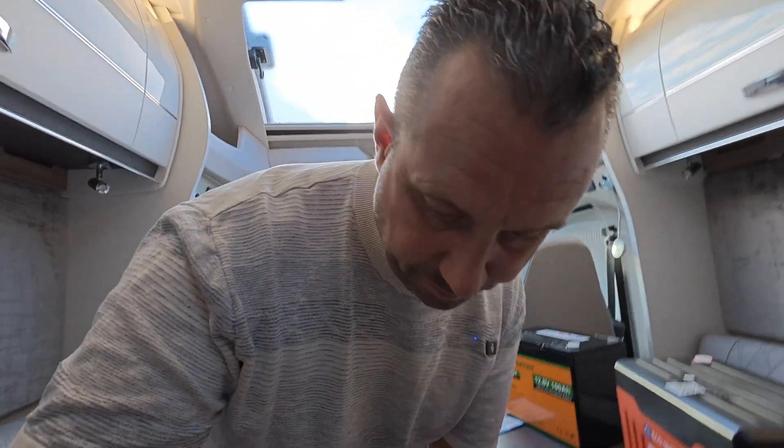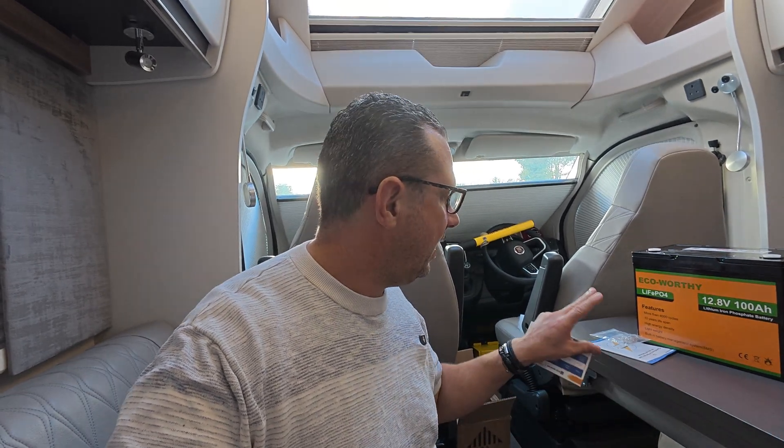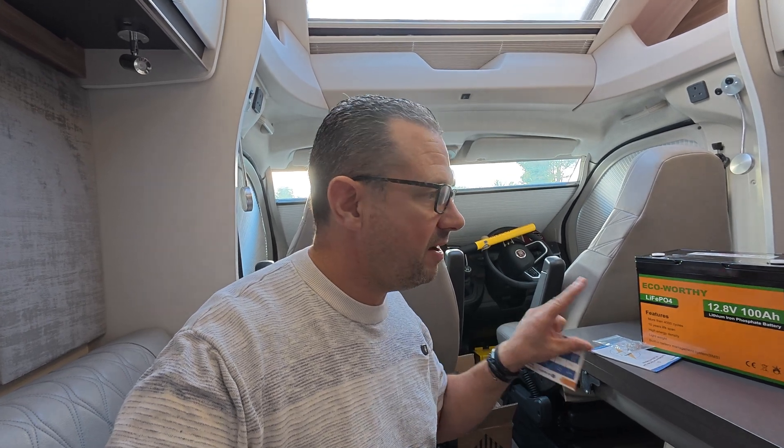We'll go through the specs including the charge rate — that's important, it needs to be pretty much identical so one doesn't get unevenly charged. The charge rate is 14.6. They're both 12.8 volts and both 100 amp-hour batteries, and they are both LiFePO4 lithium batteries — around 4,000 cycles for both.